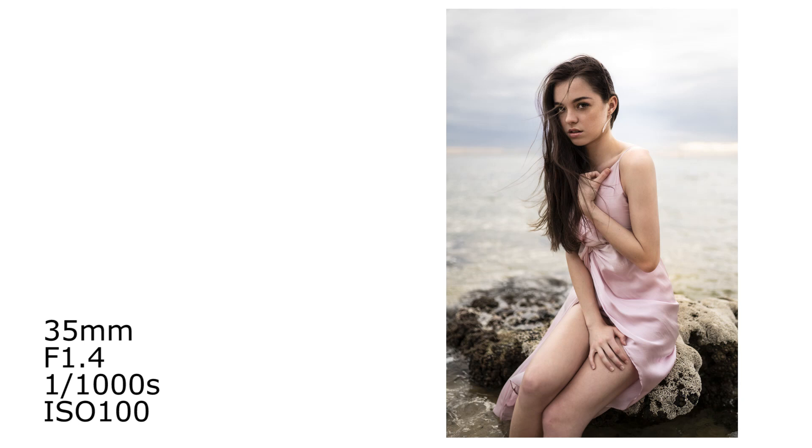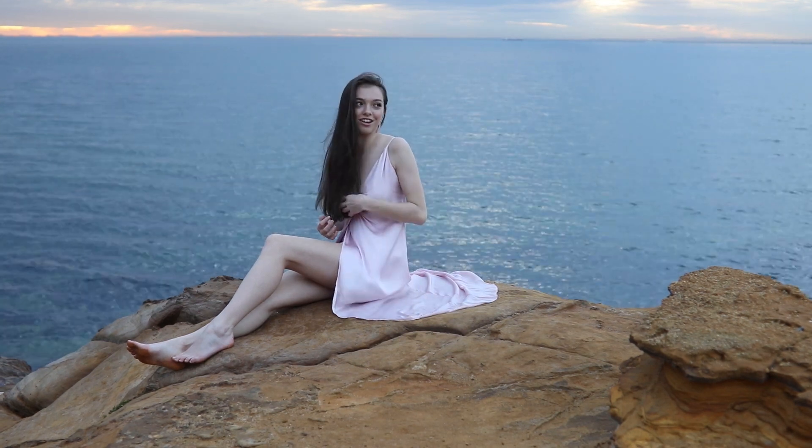Here are the camera settings for this particular photo: 35mm, aperture f1.4 which is the lowest aperture for this lens, shutter speed 1/1000s because it was still very bright outside, and ISO 100 which is the native ISO of the Sony A7R2 — the best ISO for maximum detail. I also really like this photo because of the eye contact Talisha gives to the camera and therefore to the viewer, which creates a strong connection in the portrait.